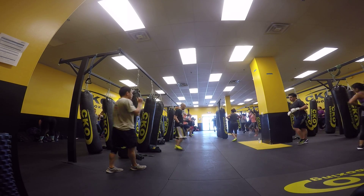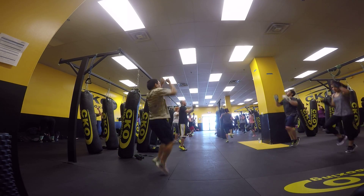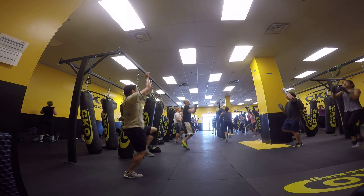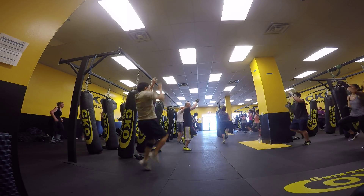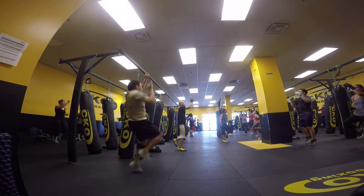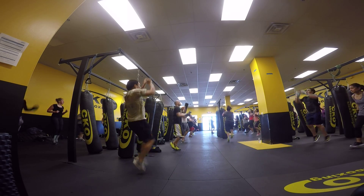Come on. Two, three, four, five, six, seven, eight, nine, ten, eleven, twelve, thirteen, fourteen. Fifteen more seconds. Do the same. Fourteen, thirteen. Twelve, eleven, ten, nine, eight, seven, six.